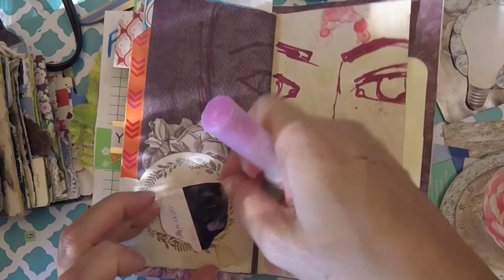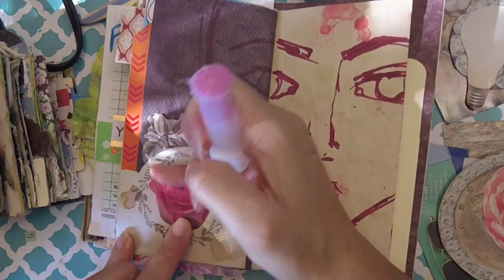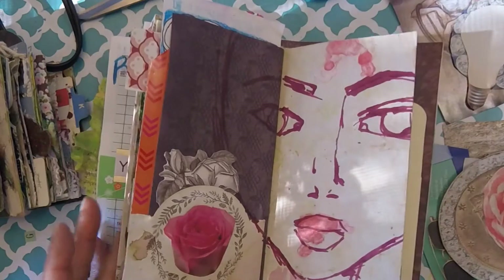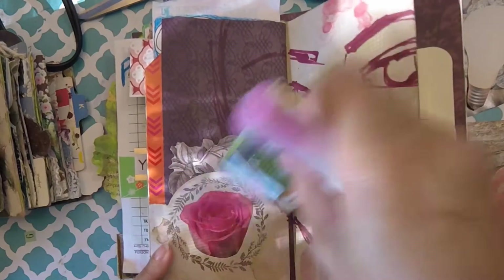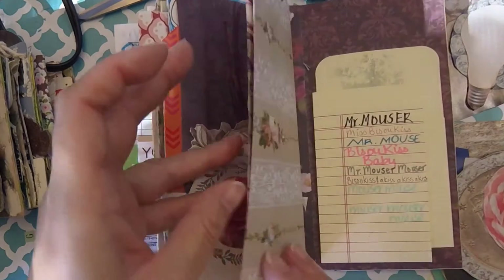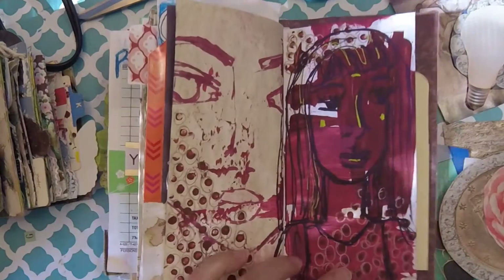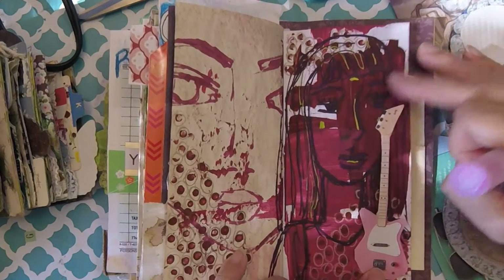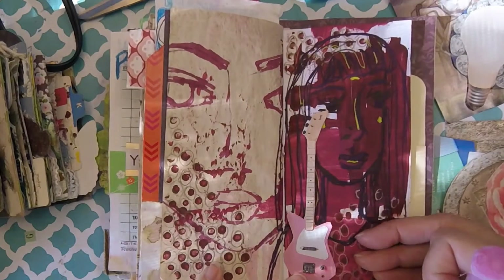I'm at the point where I'm trying not to buy too much, especially when it comes to art supplies, just because I have so much that I don't really use. Maybe I want to give this girl a guitar. Do I want to give her a guitar? Kind of do, you know — is she like a rock girl? Is she like, in a punk band? She might be.